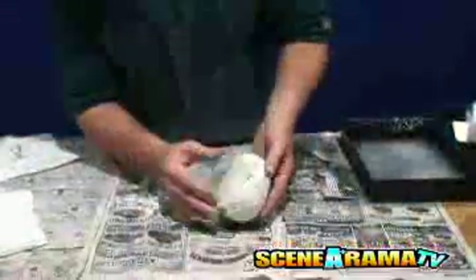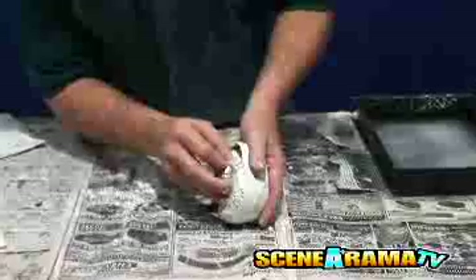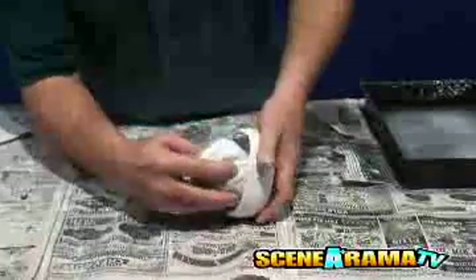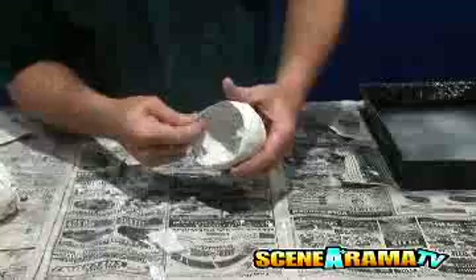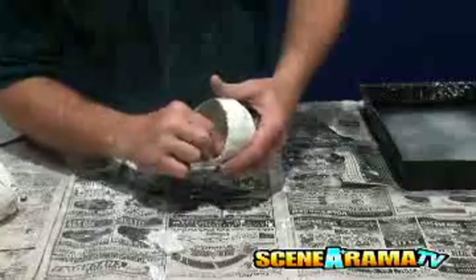After the plaster cloth has slightly hardened, carefully remove everything away from the plaster cell and remove any hard pieces that may have formed. Set the cell inside the project base overnight to dry.